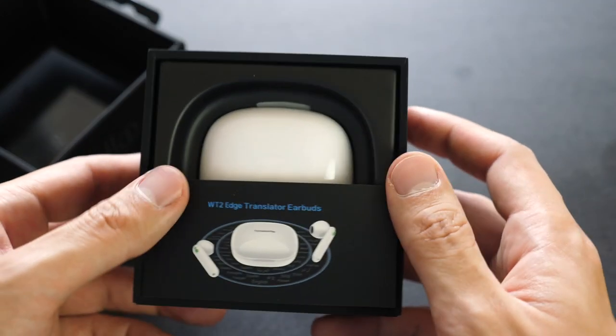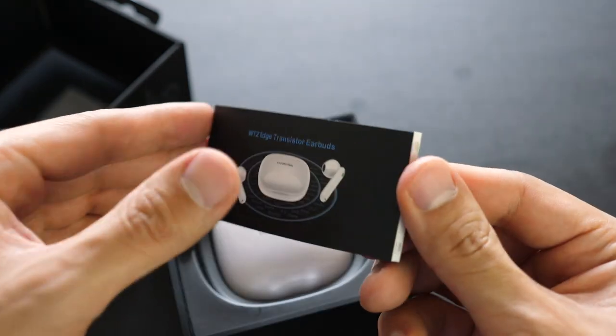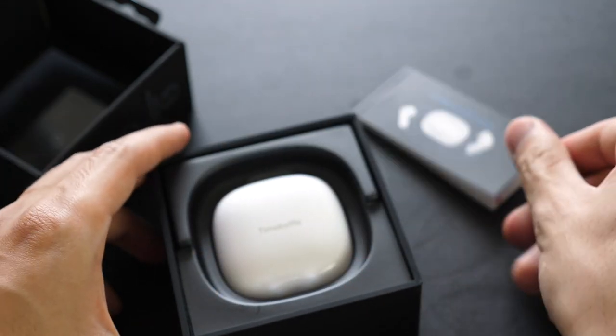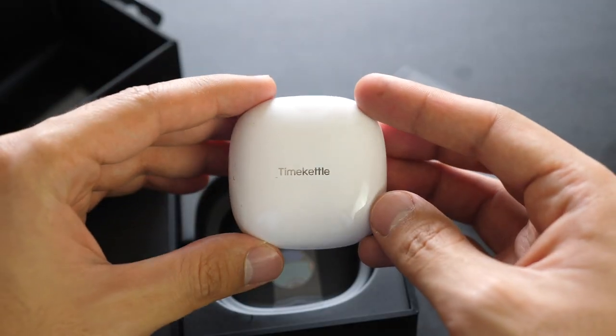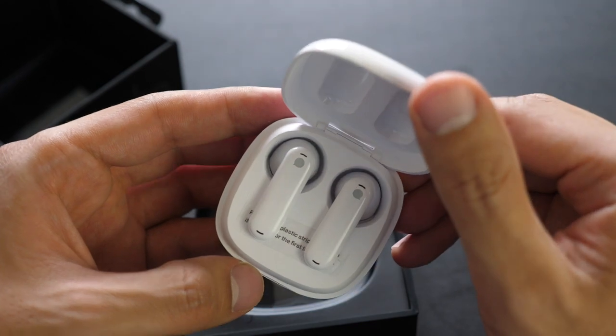So what do we have here? First, the instruction manual written in English, Chinese, Japanese, Korean, Spanish, Portuguese, French, German, and Italian. That's the charging case, very nice and shiny. It really feels like opening a shell with a precious pearl inside. My precious.